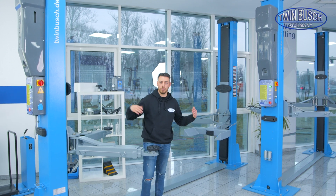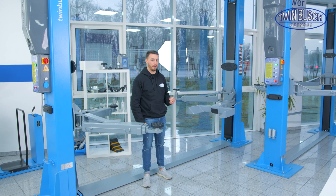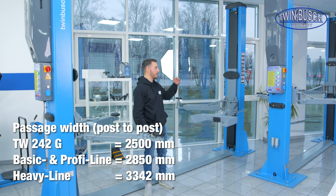Because the Heavy Line lifts are generally designed for wider and longer vehicles, the posts are logically a bit further apart. The passage width of the 5 and 6 ton models is considerably larger than that of the 4.2 and 3.6 ton models. I hope this video helped you. You now have the option of choosing a suitable lift below if you've already decided on a specific model — you'll find individual product videos and assembly videos for each lift. If you still have any questions, you can always give us a call and either I or one of my colleagues will help you further. Thanks for watching.